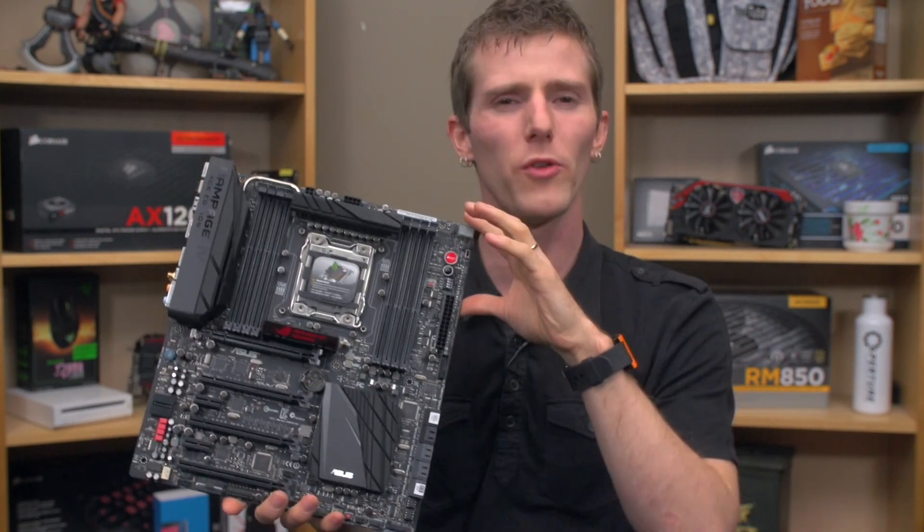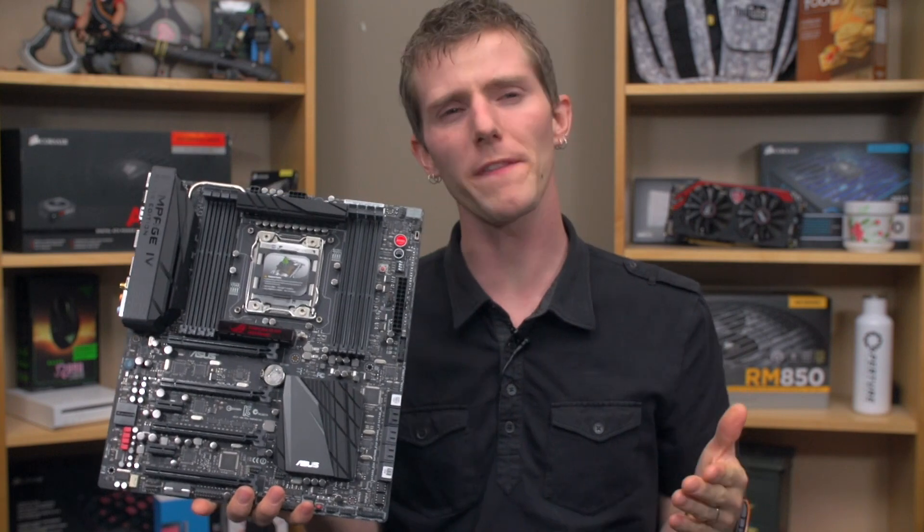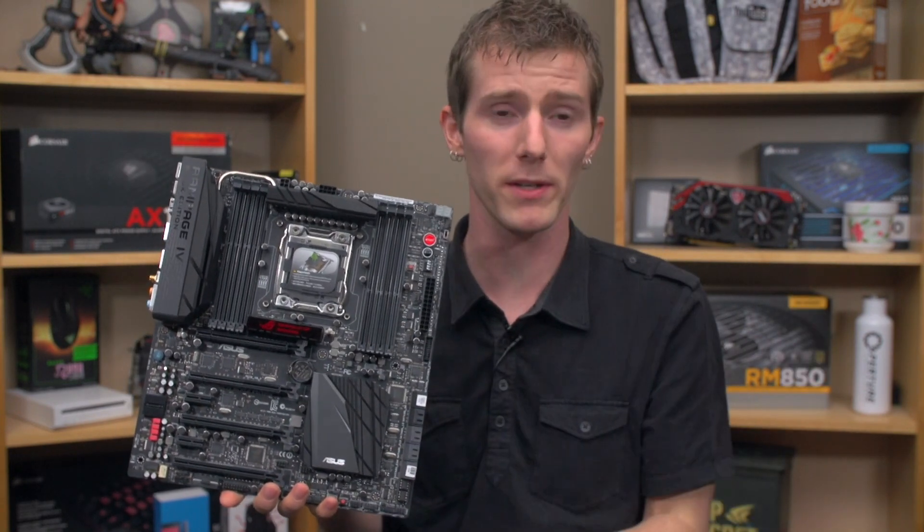a pause switch, VGA hotwire, and 4 extra fan headers that you can attach fans to on an exposed PCB, and much more. I'll tease you guys by holding the board here while I talk about some of the things that set ROG, or Republic of Gamers, apart.